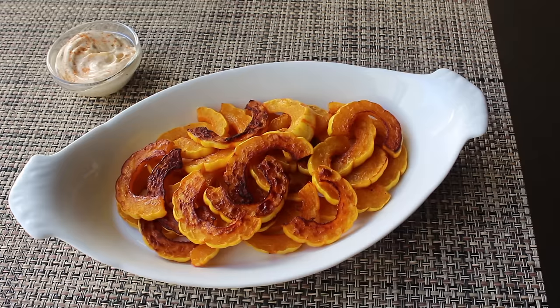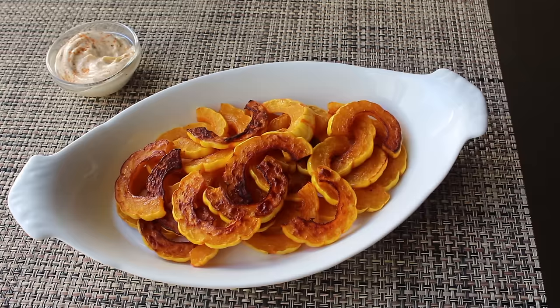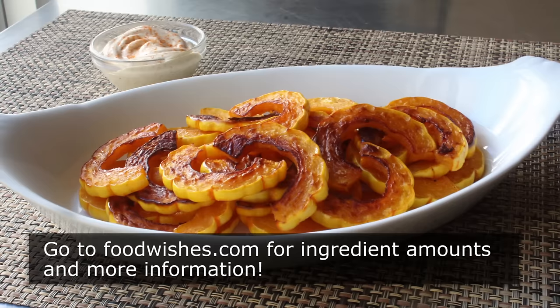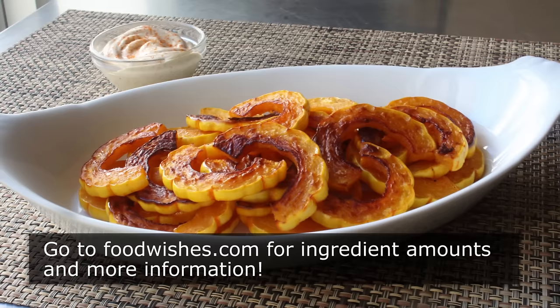I always see piles of these at the store this time of year, but I never see anyone buying them, so hopefully this video might help with that. Because you'll make a batch and everyone at your party will be like, 'Hey, what is this and how do you make it?' So for those reasons and more, I really do hope you give these a try soon. Head over to foodwishes.com for all the ingredient amounts and more info as usual. And as always, enjoy.